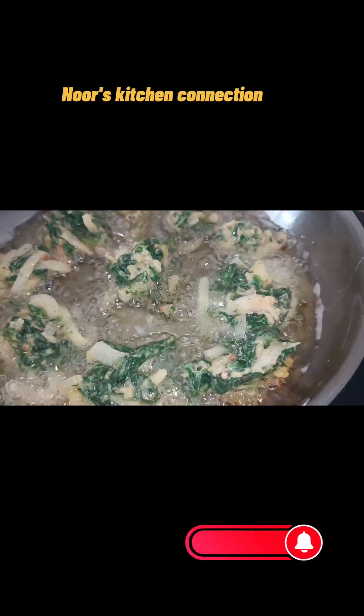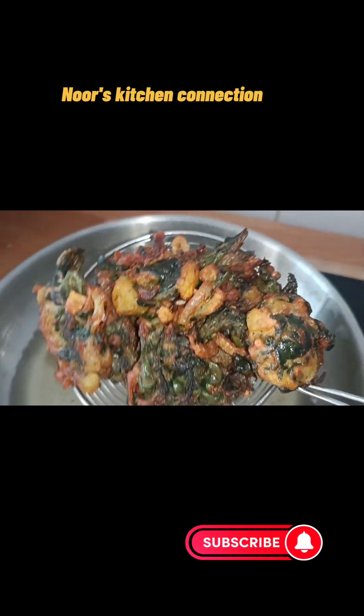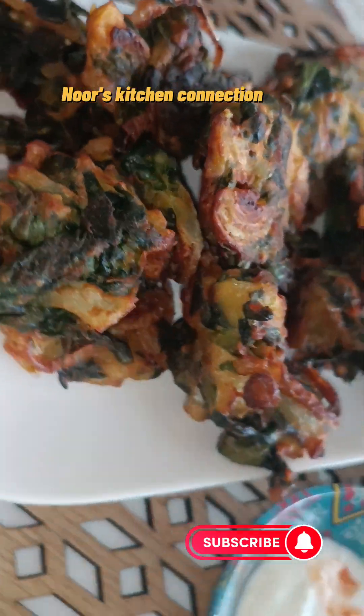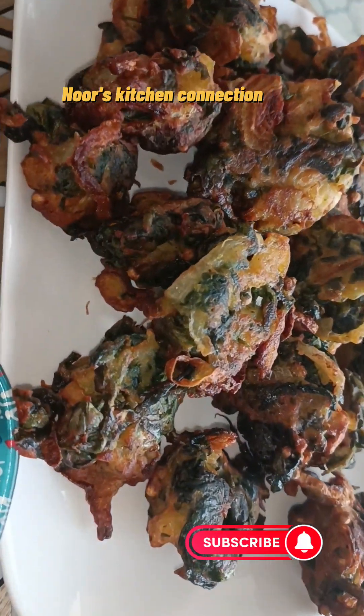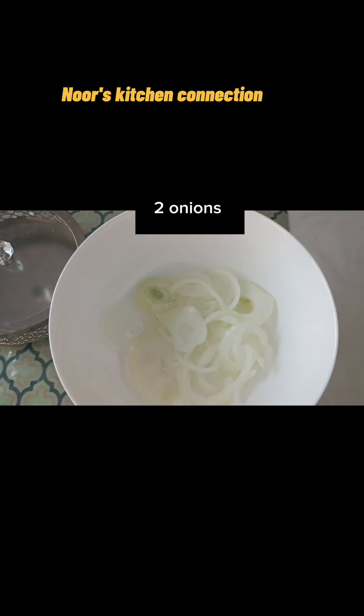Bismillahirrahmanirrahim, Assalamu Alaikum, welcome to Noor's Kitchen Connection. I hope you all are fine and doing good. I thank you all a lot for the nice and encouraging comments on my videos. Today we'll be making a very nice delicious five-minute snack — onion spinach pakora or fritters. You can have it as a snack, a tea time snack, and enjoy it with your friends and family.